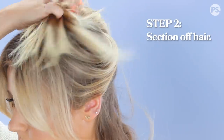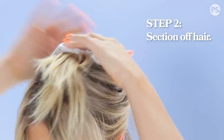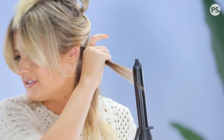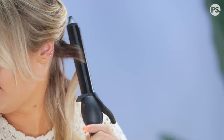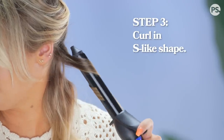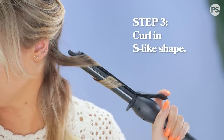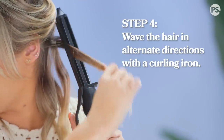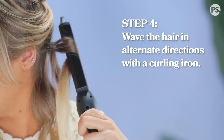I give my bangs some volume and get my roots. Now that my hair has been blown out, I take a clip and section off my hair. I take a one-inch section, smooth it down to the end, and about halfway down I start waving it. I keep moving the curling iron and leave the end out — that way it creates more of an S-curl than a straight curl.